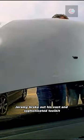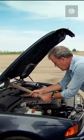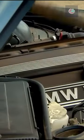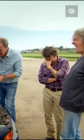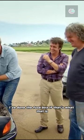Jeremy broke out his vast and sophisticated toolkit. What else is electrical in here? Not the exhaust manifold. I've done the fuse box, if that's what that is.